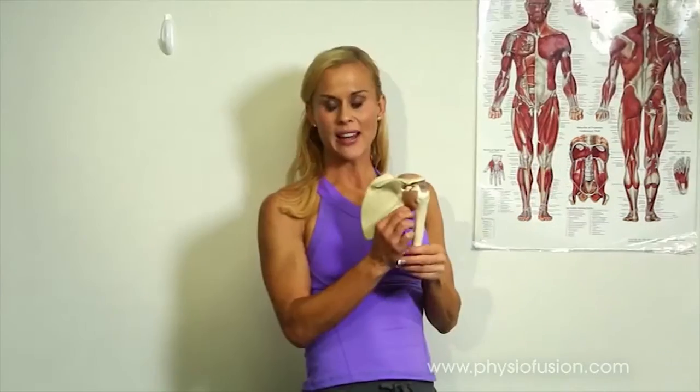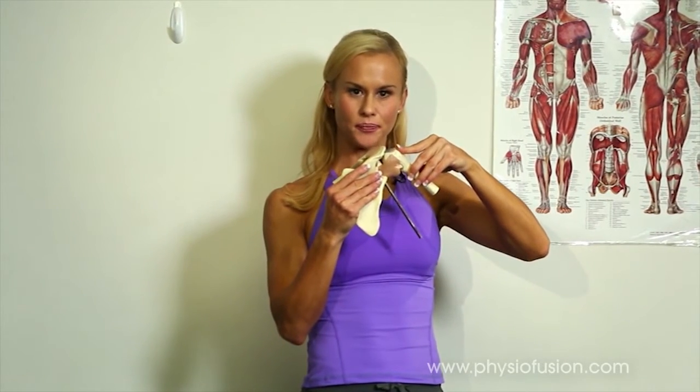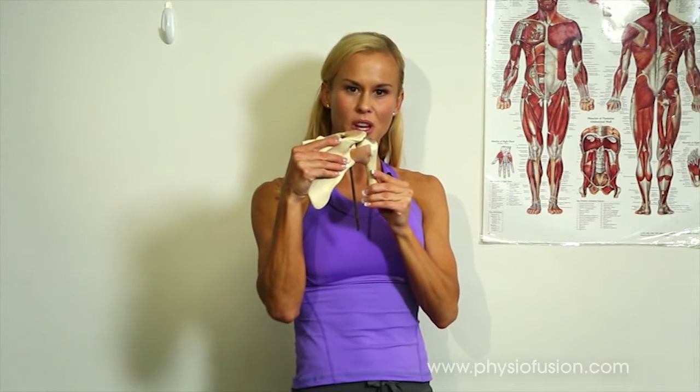What should actually happen when you move your arm is these muscles should come in to draw the shoulder blade down as the arm moves out to the side. If these muscles aren't working correctly, the shoulder blade remains in an elevated position and the humerus ends up rubbing on that acromion process, so that the tendons underneath can become inflamed and/or torn.